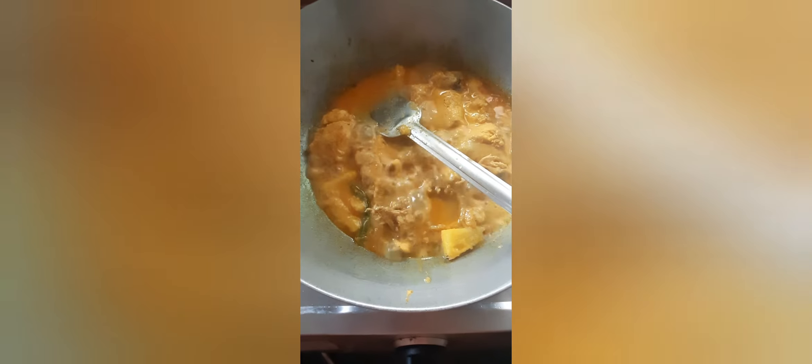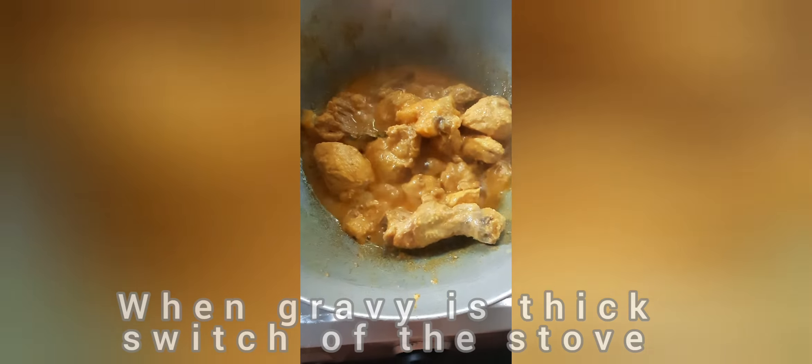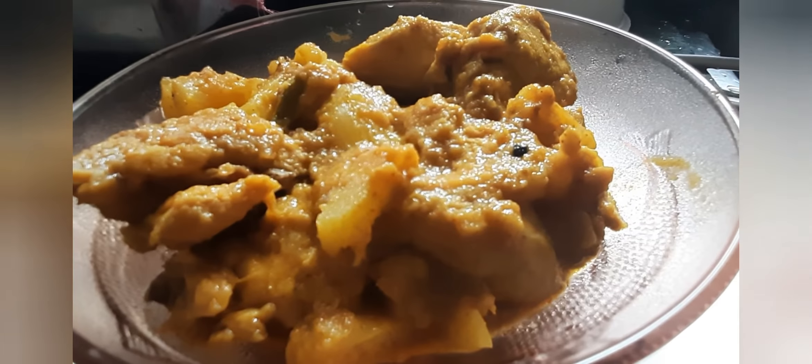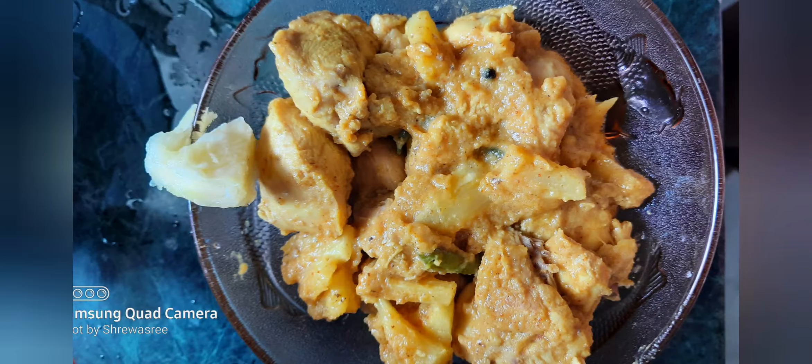I can already smell the aroma and I'm already feeling hungry — hope you guys could smell it too! Our gravy is ready and we will switch off the stove now. Our pineapple tangy chicken is ready, it's smelling good! Do give it a try at home and let me know how you like it. Kindly click the like and subscribe button and stay tuned for more such recipes. Thank you!